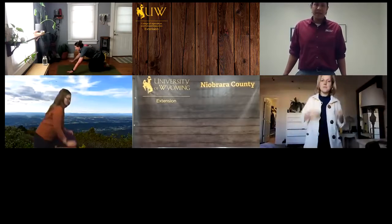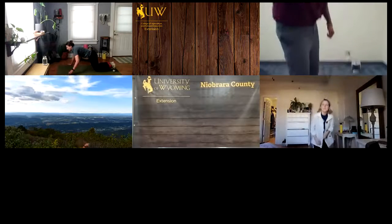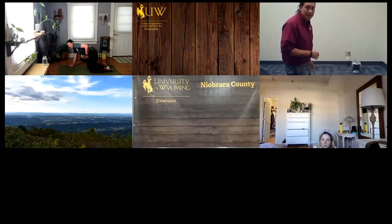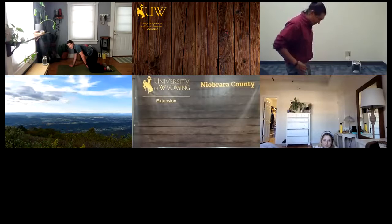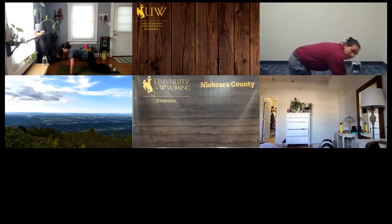For your push-up, bring your hands wide. Walk your knees behind your hips. So often if you've heard of tabletop, the hips are over the knees. If you walk the knees back, you're now engaging the low belly a little bit more. Arms wide, spine strong.